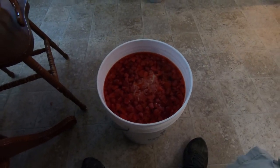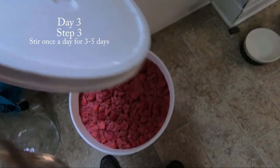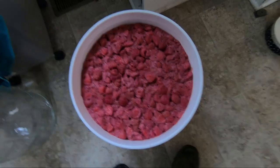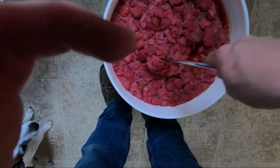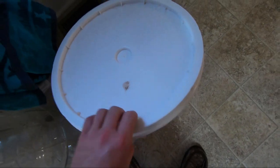After adding the yeast, stir it once a day for three to five days. Leave the lid open or just cracked — I put a towel over the top to keep bugs, flies, and everything else out. The next day after putting the yeast in, you'll notice all the berries are floating. Give it a good stir — you can hear it too if you listen carefully.